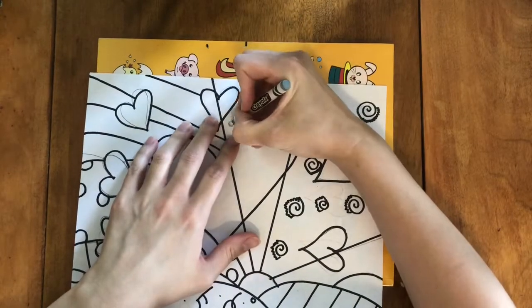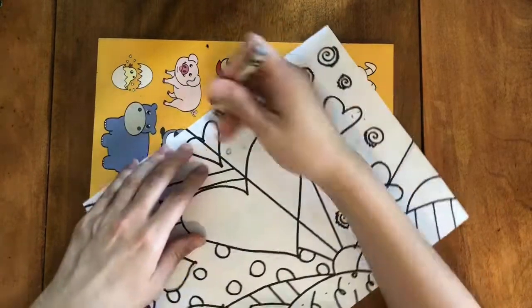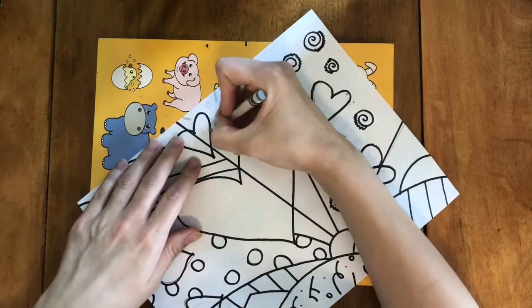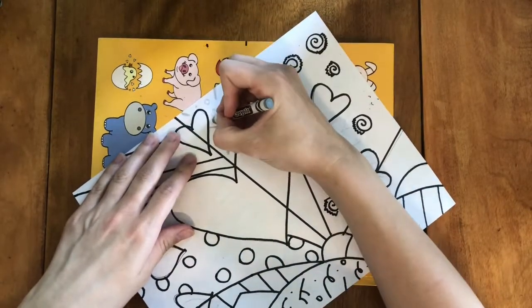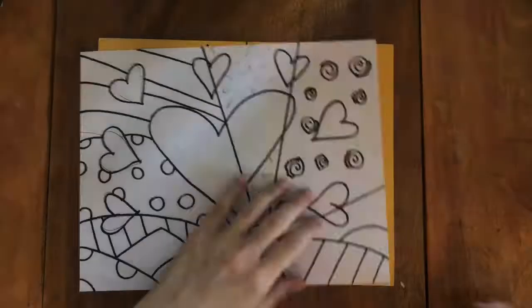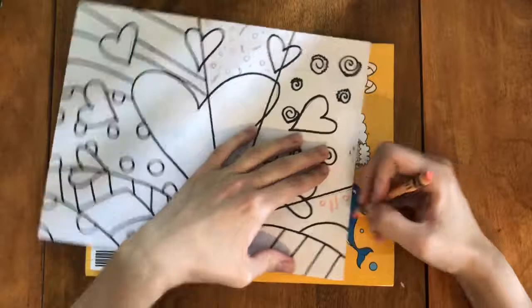There are some sections in Britto's original work that have patterns that are not made using black. I decided to copy that using crayons. You'll see in this section I'm using a grayish silver crayon to create my pattern, and in this section I'm creating a pattern using a peach colored crayon.